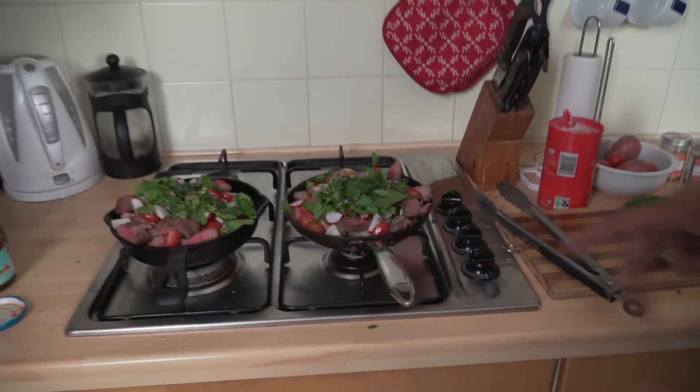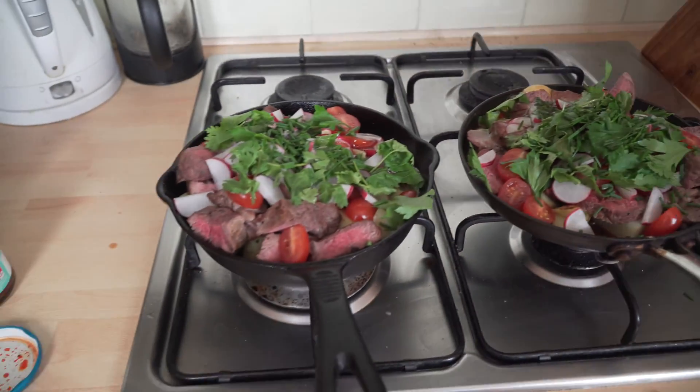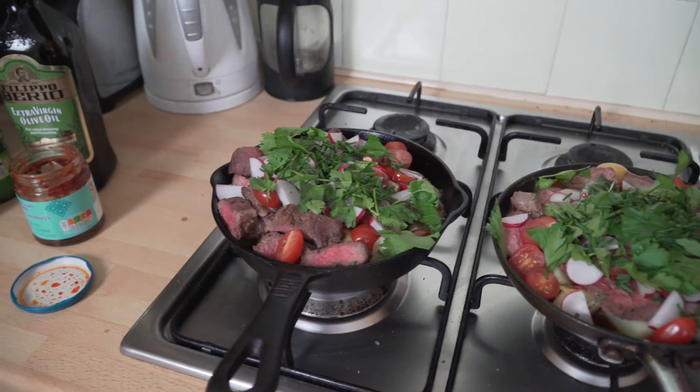Then you sauté the onions. Basically you just stick them in the frying pan until they're nice and done — kind of translucent but cooked. Once that's done, it's time to make the whole thing come together. Everything is in a different place, you want everything to come together, look as beautiful as it is. You want your food to be appealing to your eyes as well, not only to your stomach.